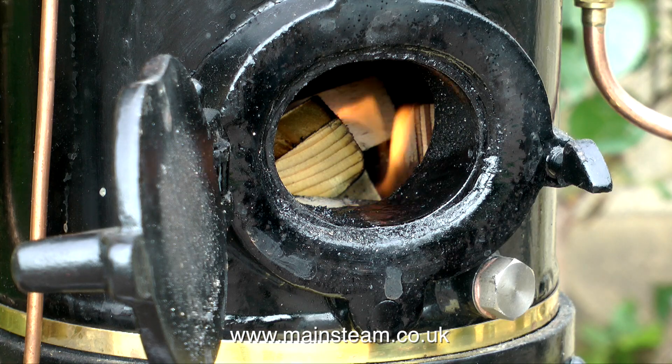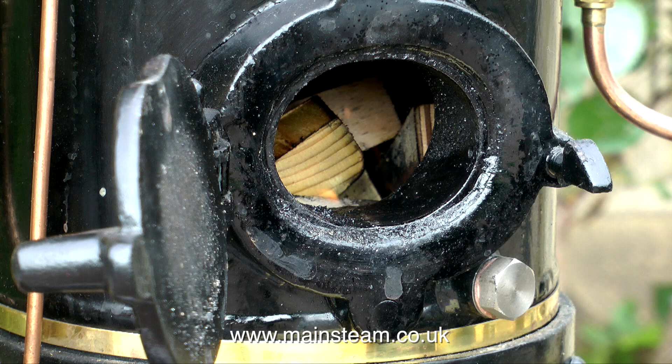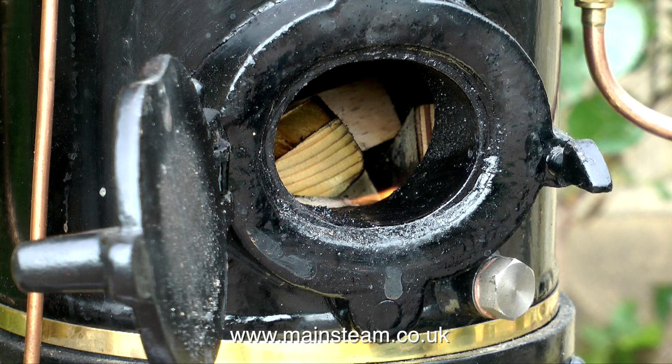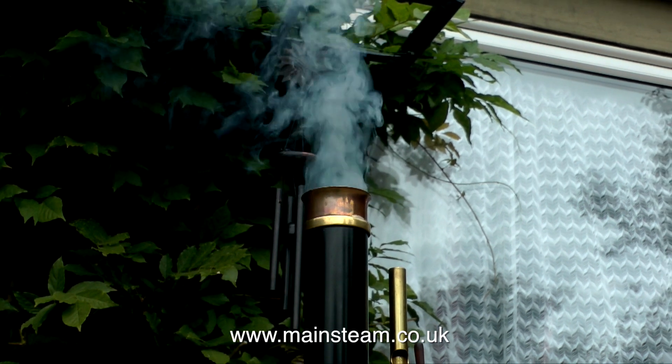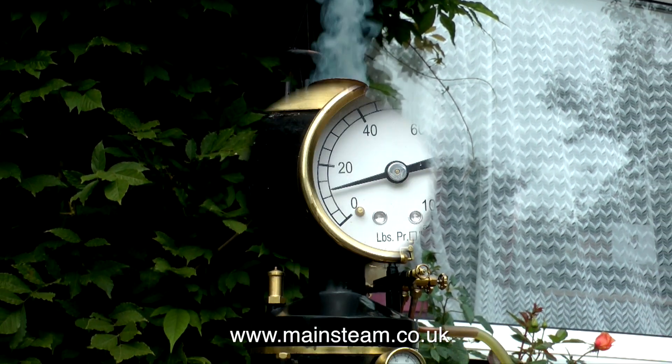Looking at the boiler, there's not much change here, but at least the wood is well alight, so I'm going to shut the firehole door and let it get on with it. You can use other materials to light boilers — you can use charcoal soaked in paraffin, that's very good.